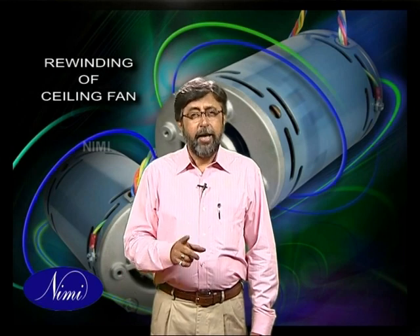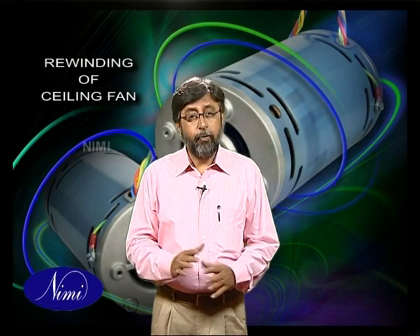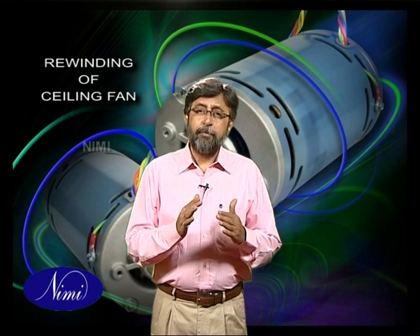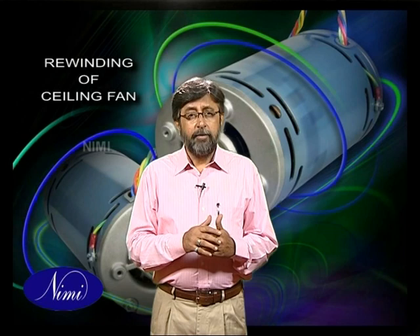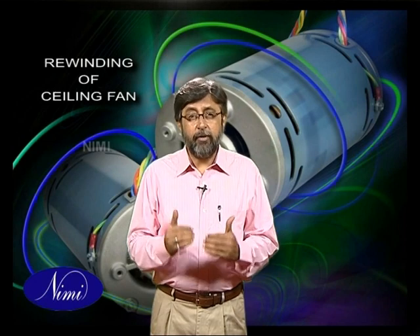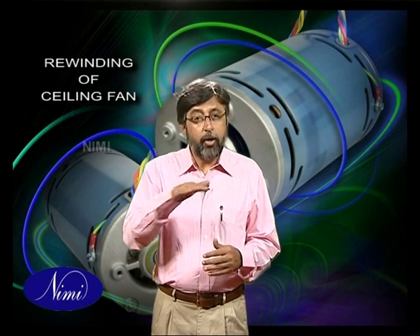The ceiling fan is one of the most commonly used home appliances, of which the motor is an integral part. A ceiling type fan is a propeller-bladed fan having two or more blades driven by an electric motor, provided with a device for suspension from the ceiling of a room so that the blades rotate in a horizontal plane.